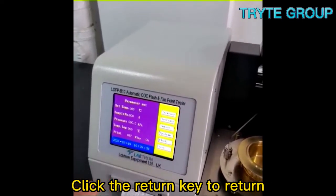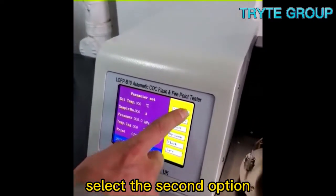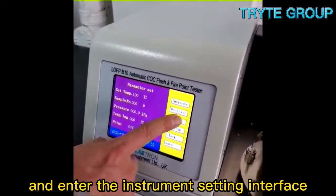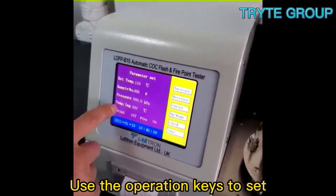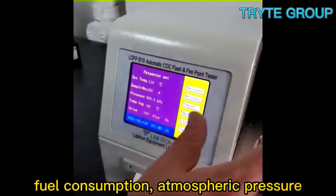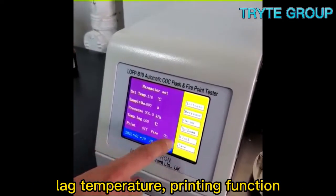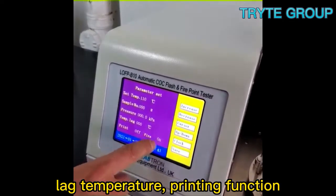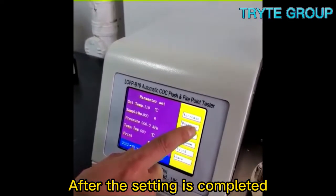Click the return key to return to the operation interface and select the second option to enter the instrument setting interface. Use the operation keys to set the first inspection temperature, fuel consumption, atmospheric pressure, lag, temperature, printing function, and ignition function.